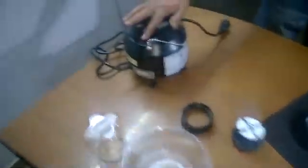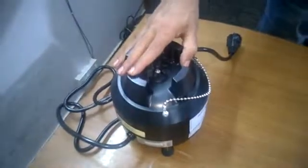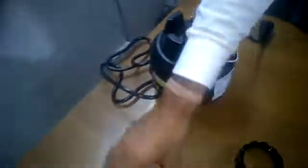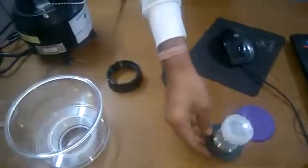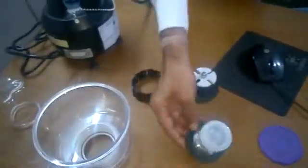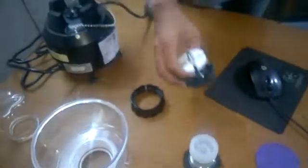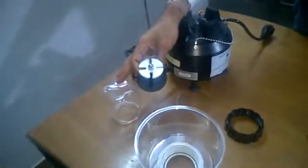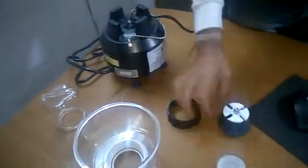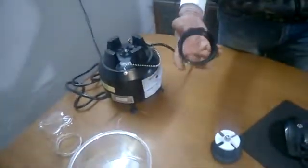These are the few components of the Bead Beater: this is the motor, this is your 350 ml polycarbonate chamber, this is your ice water jacket, for lower volume of sample this is a 15 ml chamber, this is a rotor for your 350 ml polycarbonate chamber, and this is called the ring base.